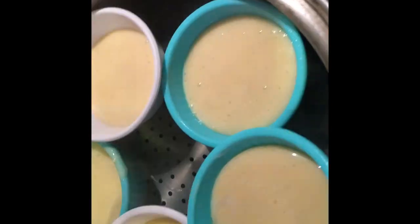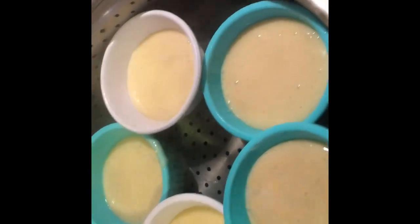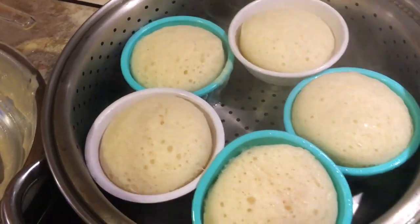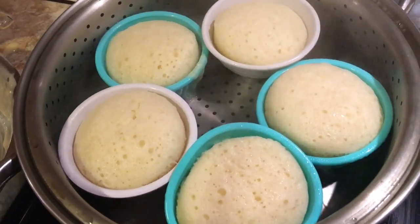We're going to steam this for eight minutes. After eight minutes, this is the finished cooked product.